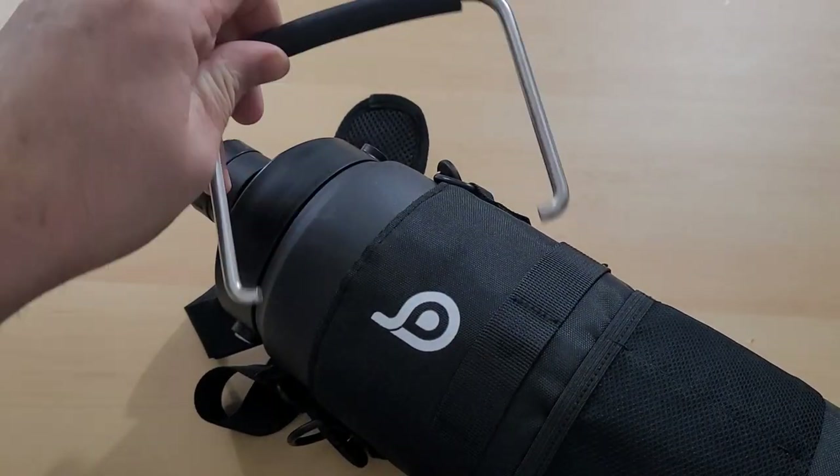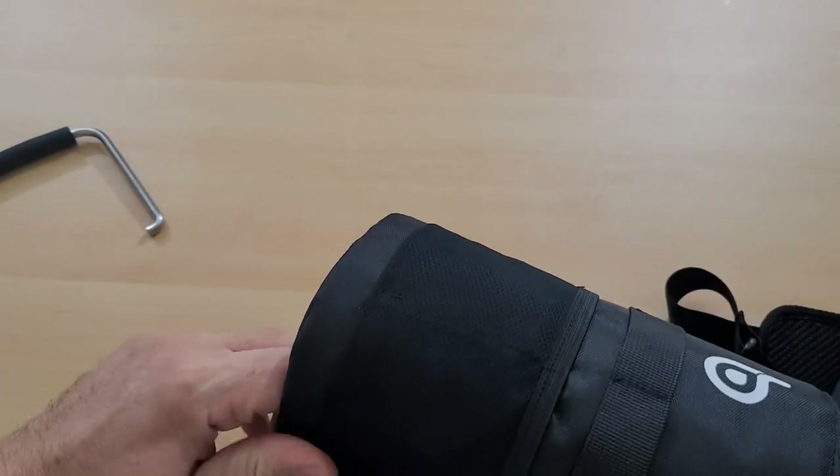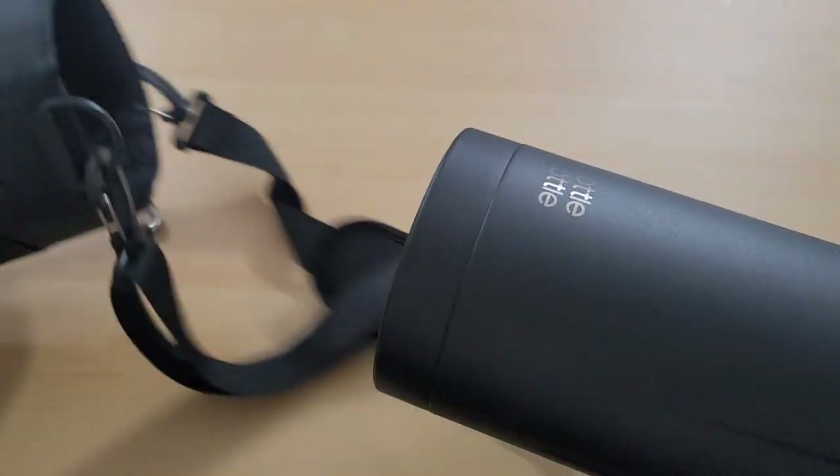Alright, so first look I have what looks like a handle. It's really neat that this is covered in an insulated bag. I'll take that off for now.